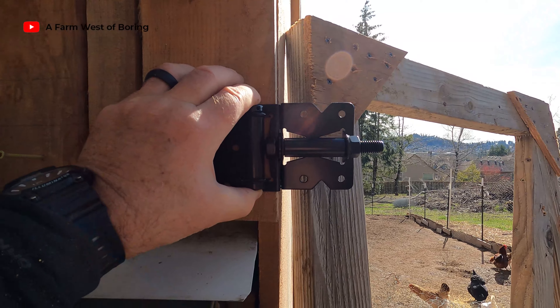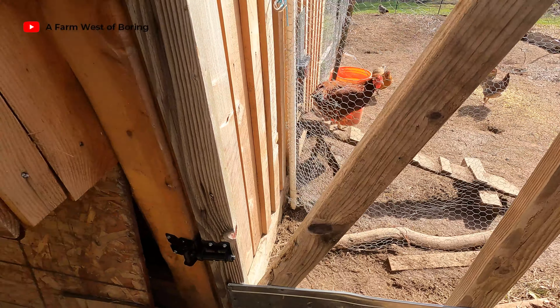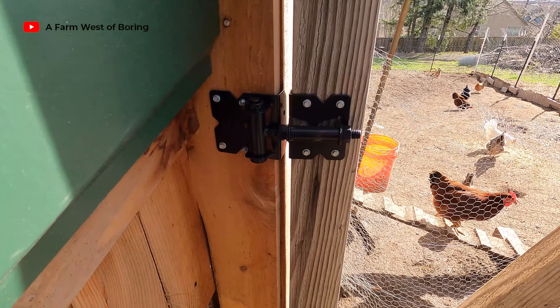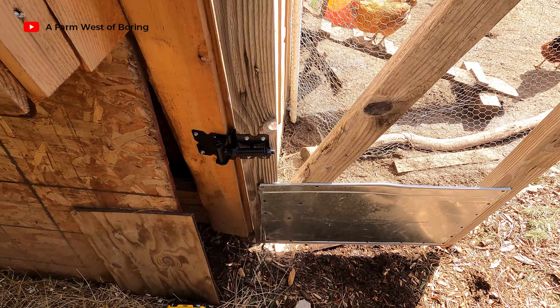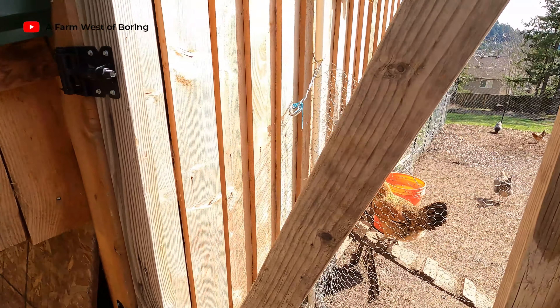So we've got this screwed in here, and we've got it lifted up about an inch and a half off the ground. I don't think the chickens will get underneath that.